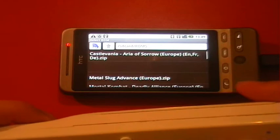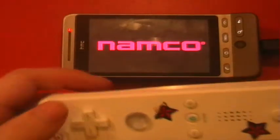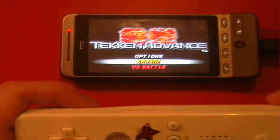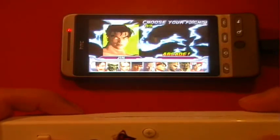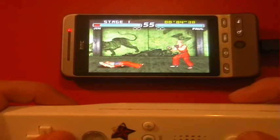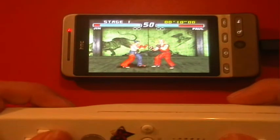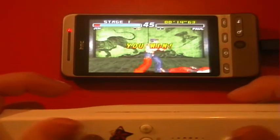We'll go into another ROM — Tekken, which is a great fighting game — just to show you that multi-touch with the controller works. You can use the multi-direction: corner up, corner down and so on. The frame rate is a little slower on this one, but that's the emulator and ROM, not the controller. You can do grabs and everything with the multi-button functionality — it's pretty cool.